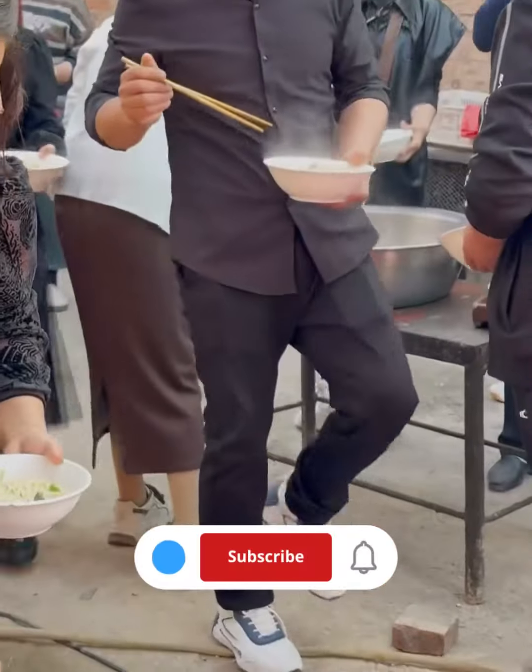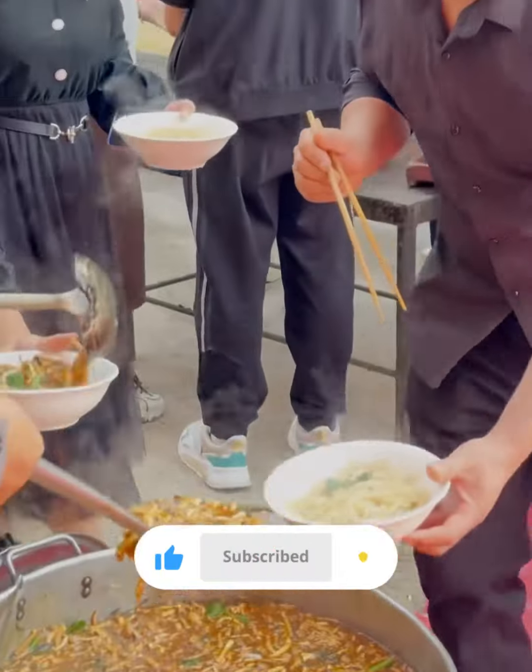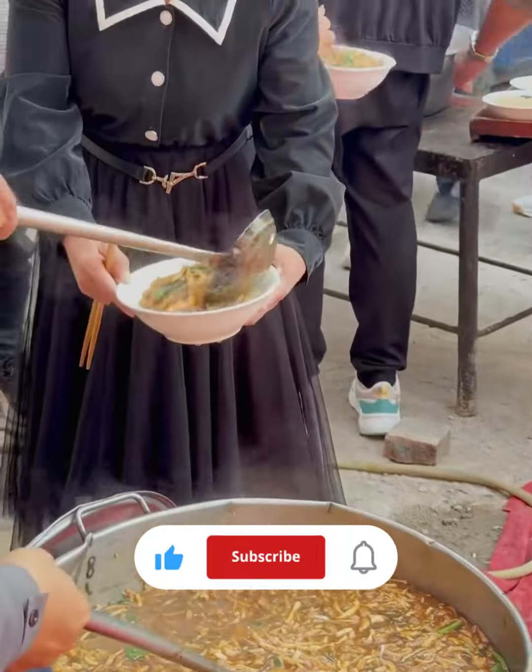For a simple noodle dish, you can stir-fry the hand-pulled noodles with vegetables, a protein of your choice, and a flavorful sauce.